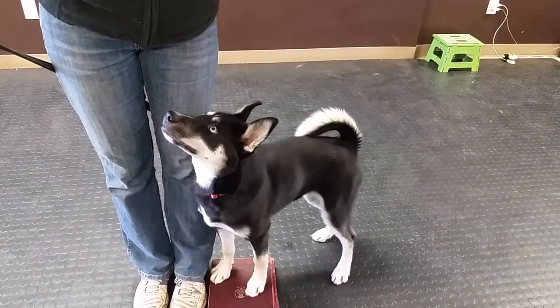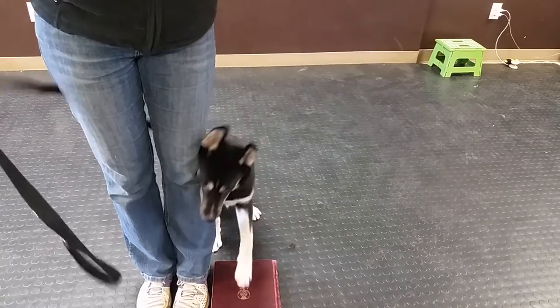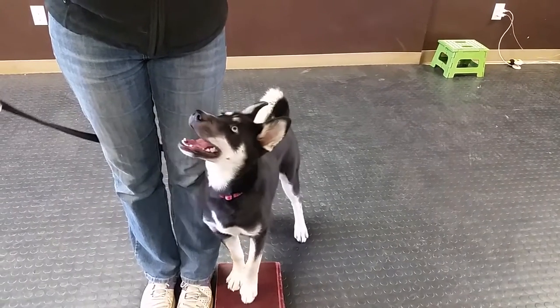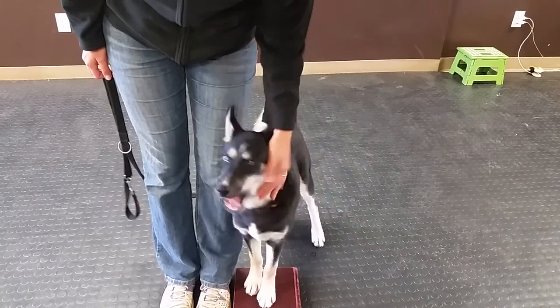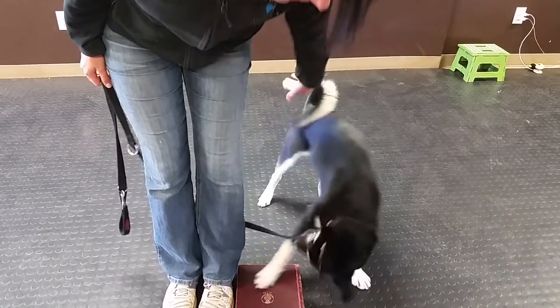I'm trying to let her think about it on her own. I'm going to apply a little bit of pressure, then I relax the pressure before I reward her. I'm rewarding her for her choice to remain in heel position.